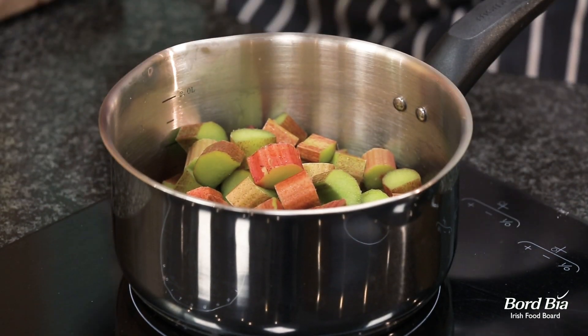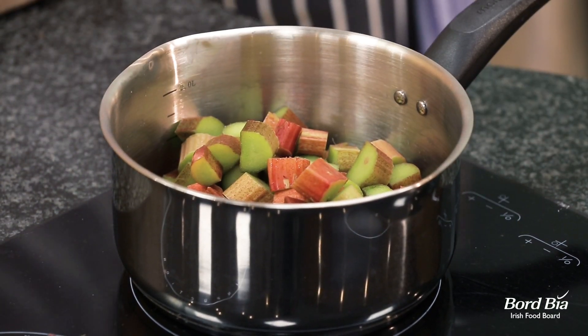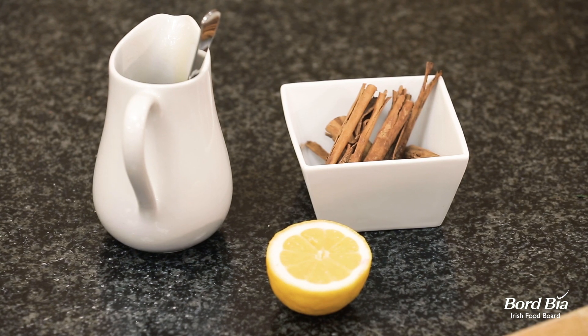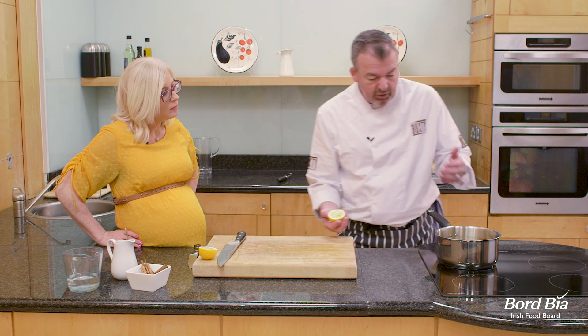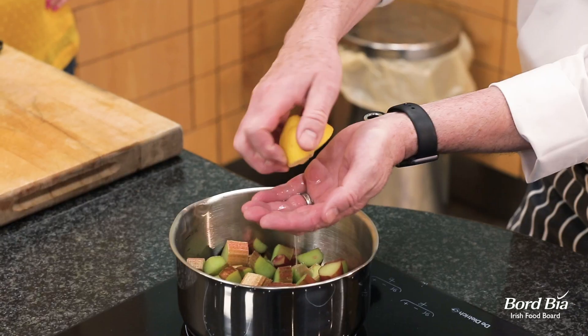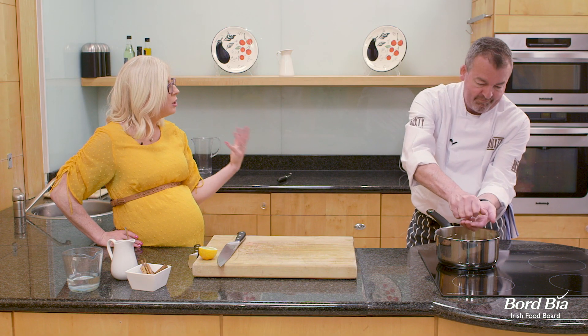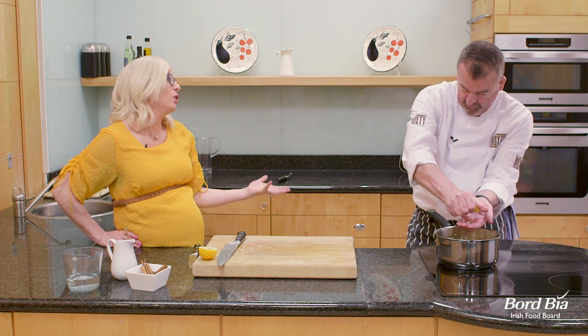We're going to get these into our pot. A stick of cinnamon — just pop it in there, it'll bring the flavours out. You can use ground cinnamon as well if you want, just sprinkle it in. I'm going to squeeze some lemon juice in here. Things like the lemon and the cinnamon add great flavour, so it reduces the need for a lot of sugar or honey.